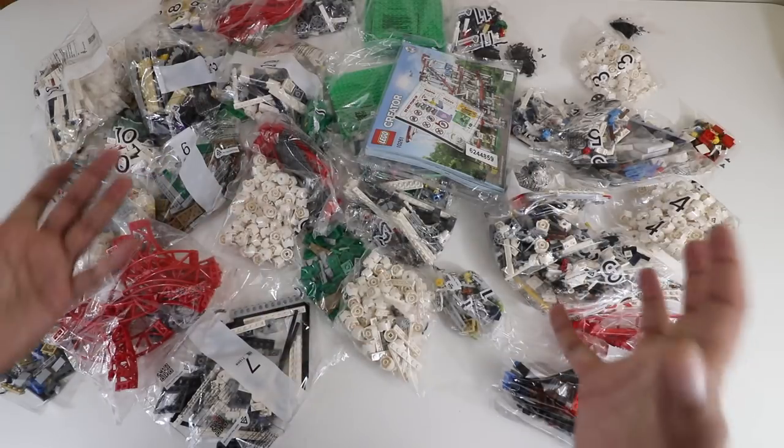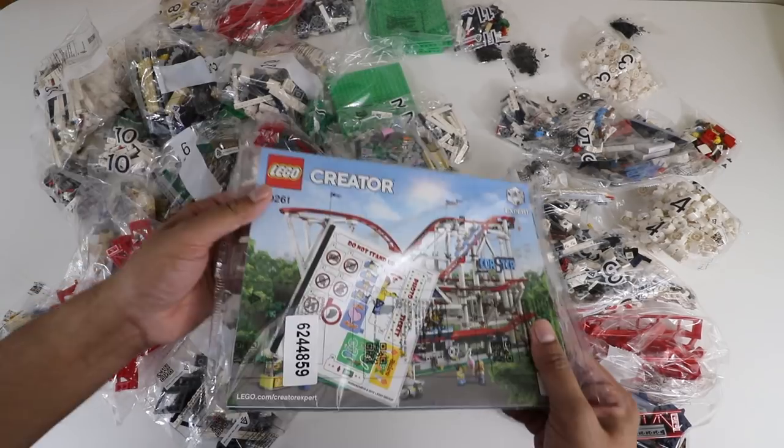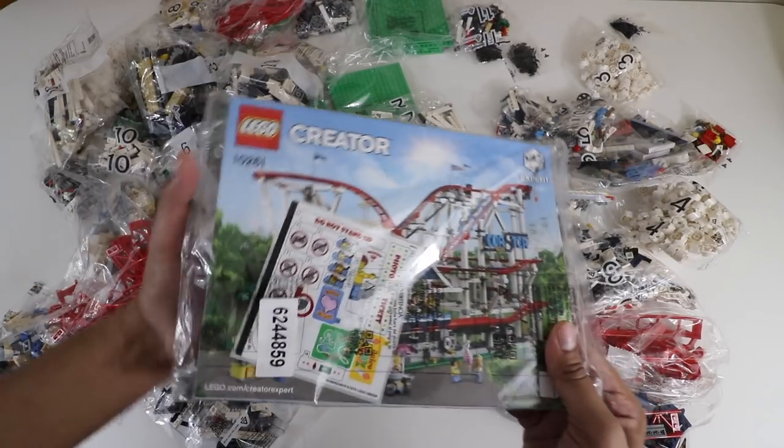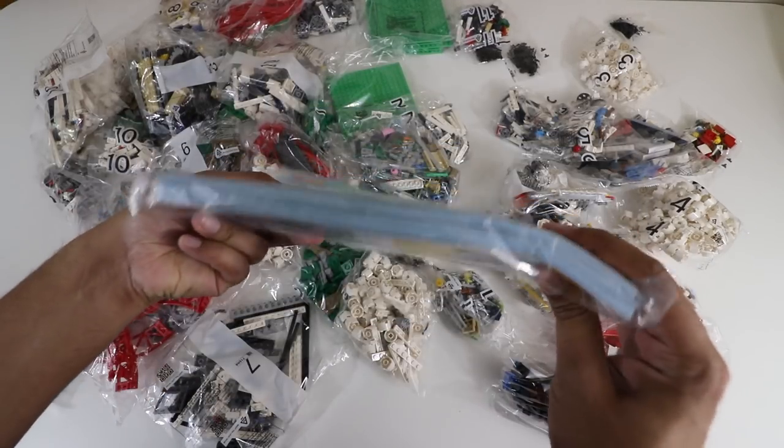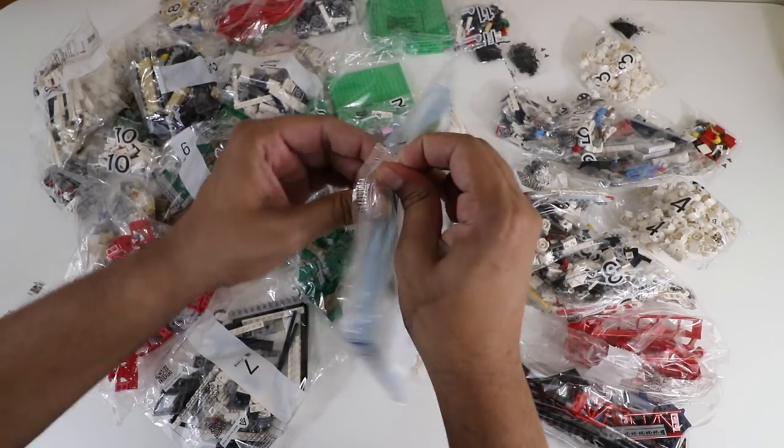Alright, so here is our coaster unbuilt — there are a lot of different pieces. Check this out: this is our instruction manual, and you can see the thickness of this thing. It's crazy big — it's almost like a dictionary.